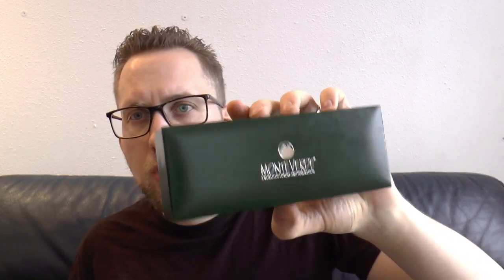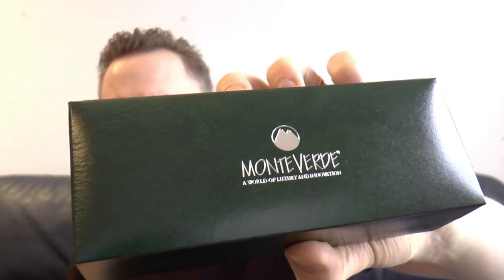I like the box — green box obviously. Monteverde has the little mountain logo on there, simple thing. There's a warranty card and filling instructions — simple, no frills necessary. I do like the box; it's very simple and I think it's elegant for these pens.